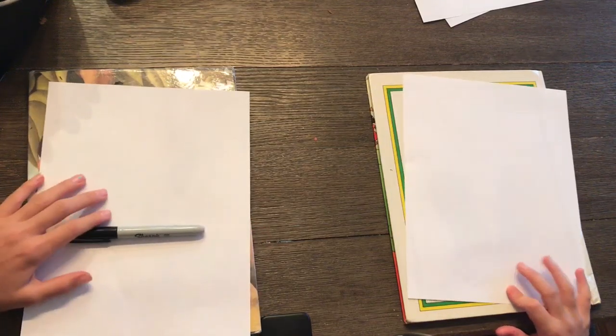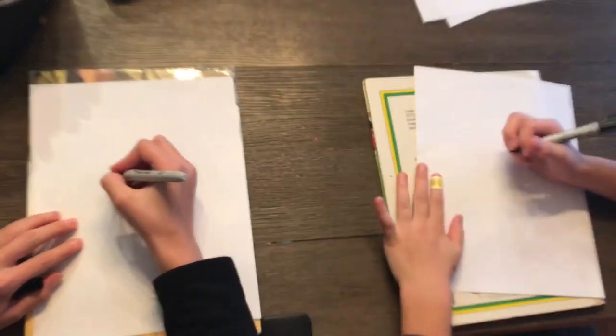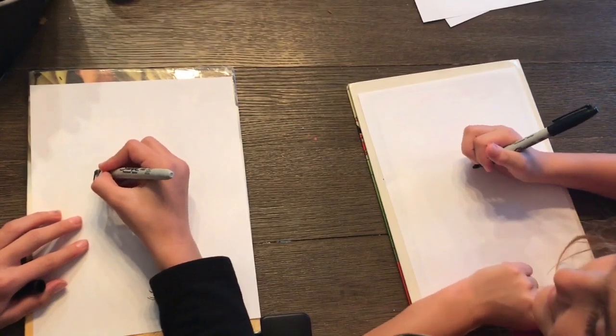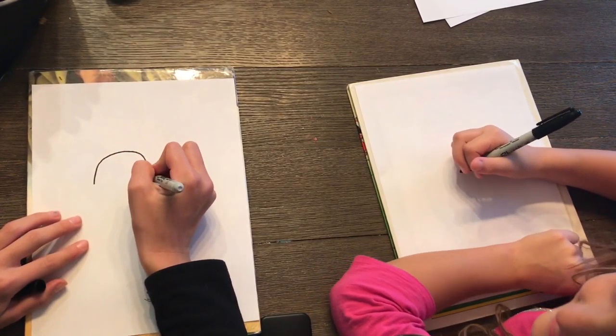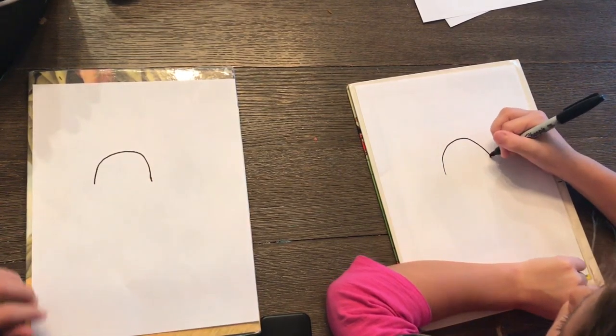She's drawing on the right side of me. So we're going to be using a blank white piece of paper, our sharpies, and something to color with. The first step is we're going to draw an upside down U from one side to the other.